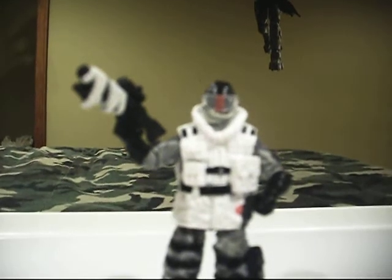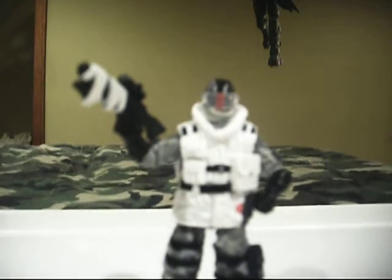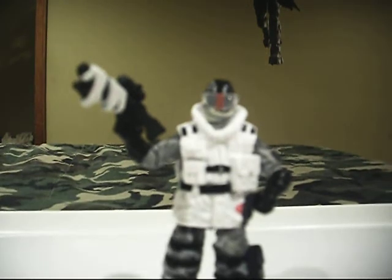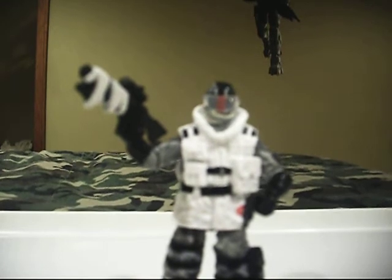Hey guys, GeoJoel1, bringing you another G.I. Joe Rise of Cobra video review. This time it's my Ice Viper. Ice Viper.